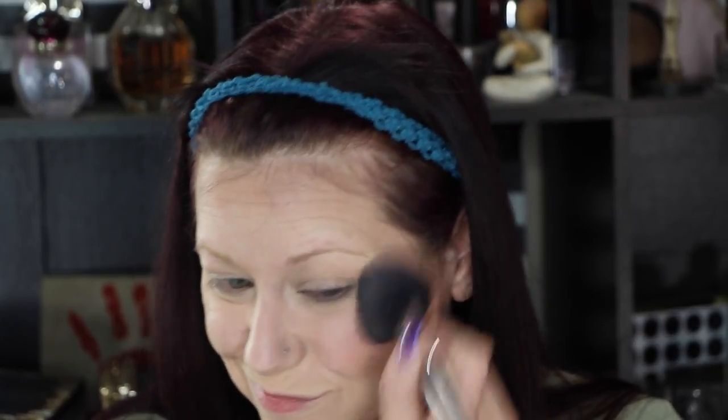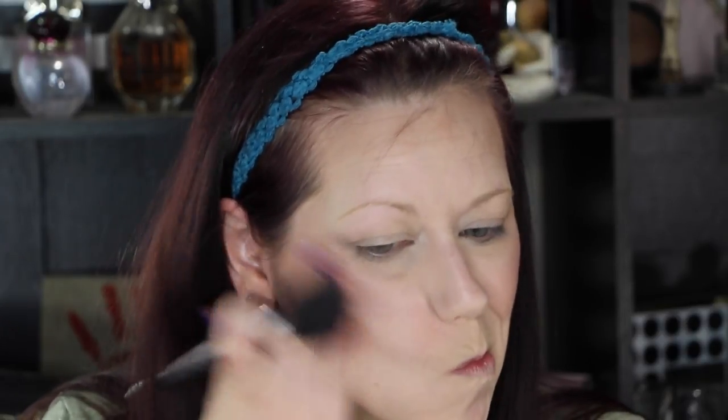There was no blush in either bag, so I'm going to use the Tarte Partay Amazonian Clay Blush, which was part of the Sephora birthday gift for this year. I do quite like this blush.